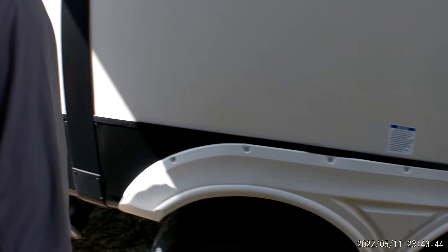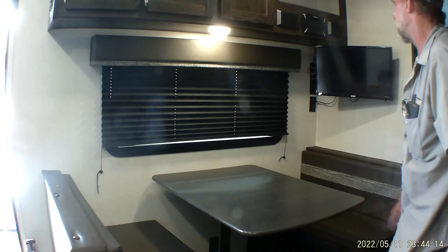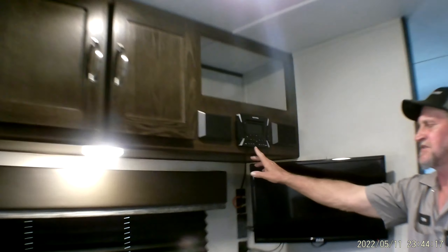All the rest of the lights in the trailer have to be turned on by hand — the one above the table, the one on the ceiling, all of them. Your table top comes off the two pedestals underneath and goes between the two benches. Your two back cushions come over the top of the benches to make a smaller bed there. You have an AM/FM stereo, CD and DVD player.